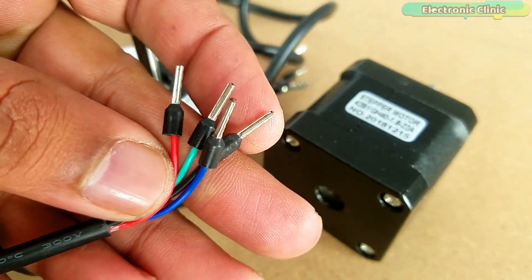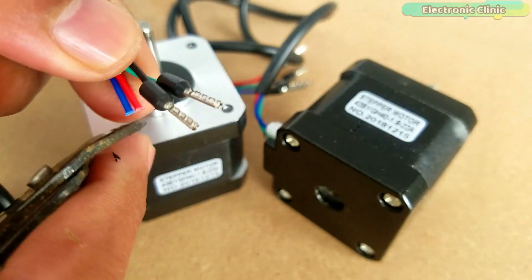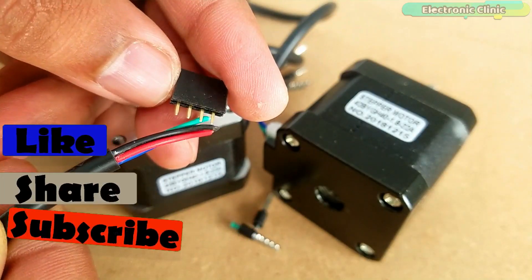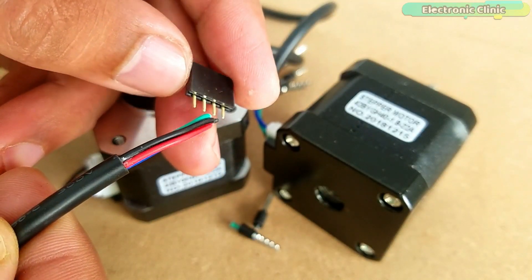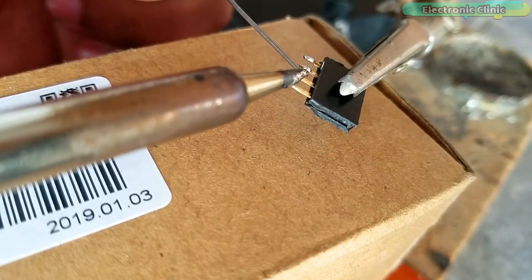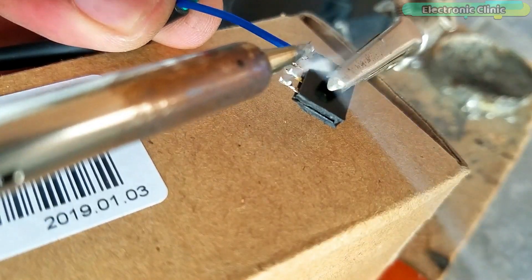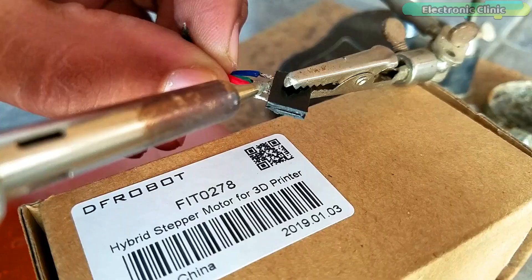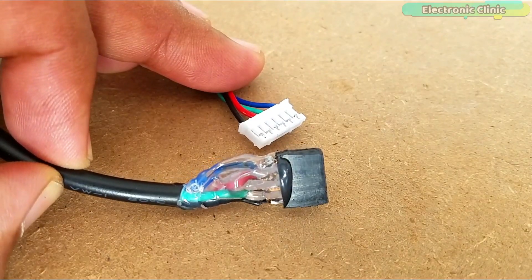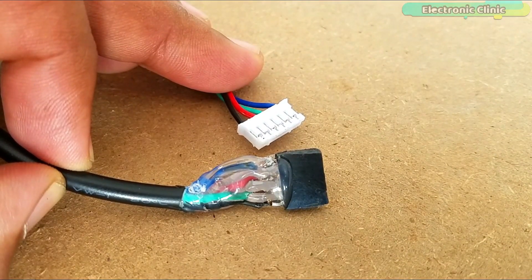The four wires of the stepper motor are provided with pins which I am going to cut, and I will solder female headers so that I can easily interface the stepper motors with the CNC shield. I am now done with the soldering — the female headers are connected and we will start the interfacing.